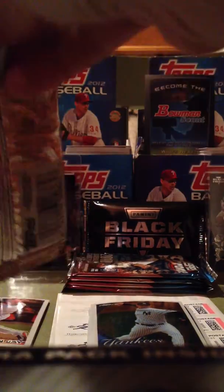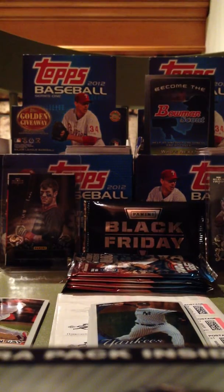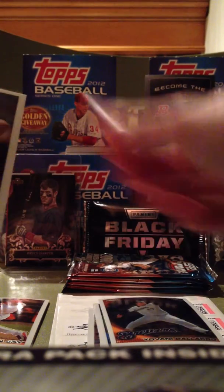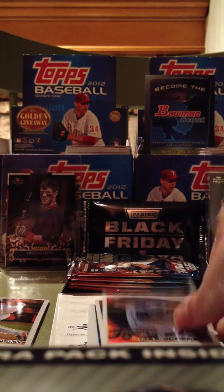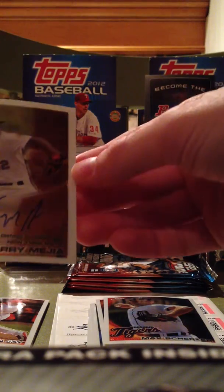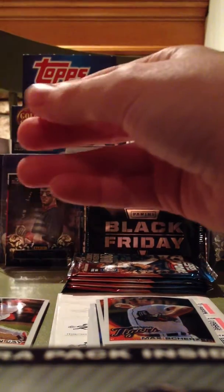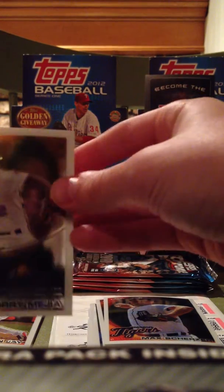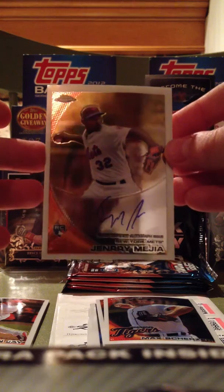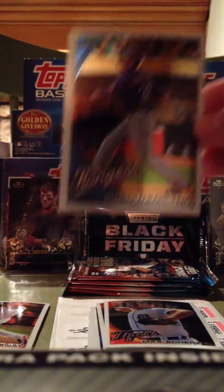Third pack. I'm already pretty happy about this. Regular Giovanni Gallardo, Max Scherzer, and we actually got an autograph here — I got a Henry Mejia autograph. So that is a hit, and just six packs. Wow, this is a pretty good six packs right here. Henry Mejia. Nice. And we're going to have a Hamilton as the last one.